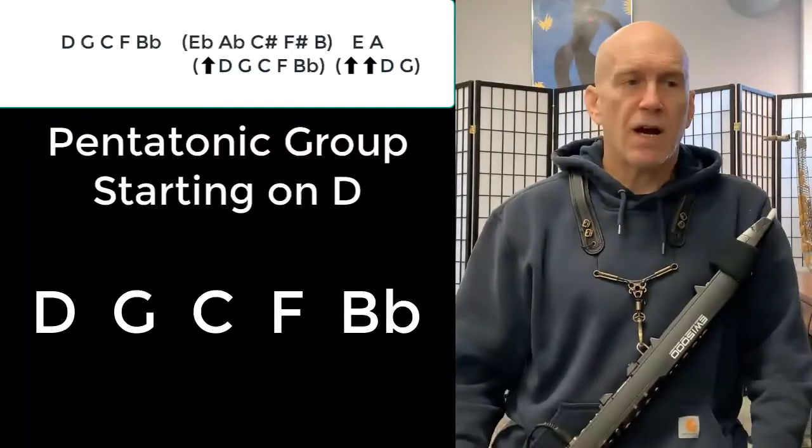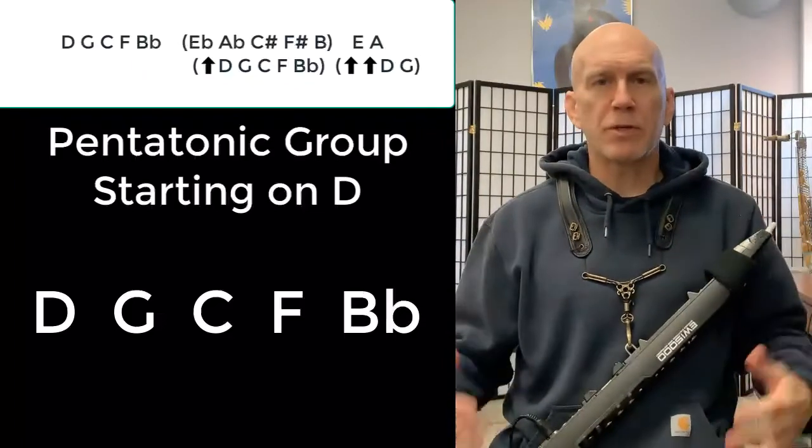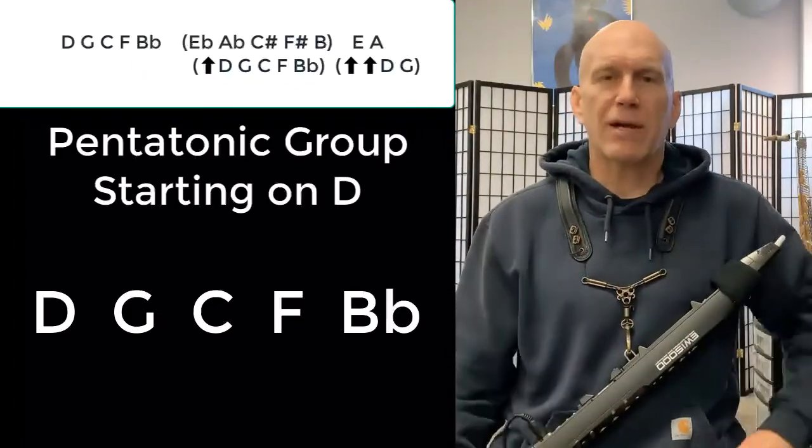And there you have it. That's our pattern for the day. We'll be back tomorrow to expand on what we're doing a little bit more and do pattern number two.